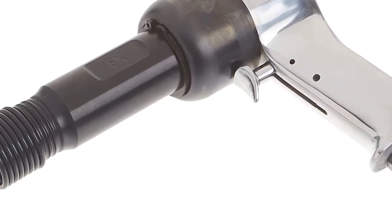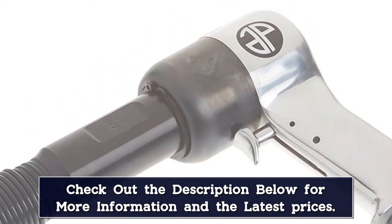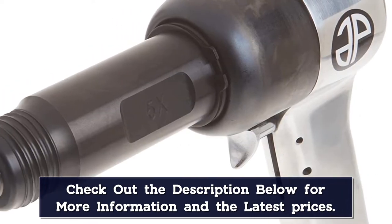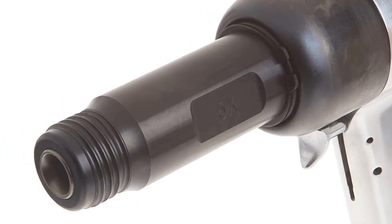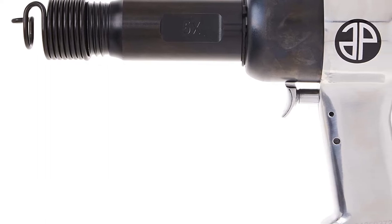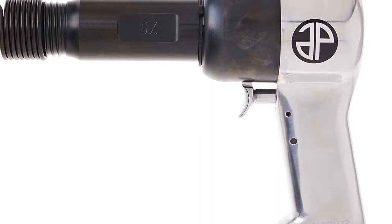This long barrel air hammer measures 12 inches long and weighs about 5 pounds. Just keep in mind that this high-power air hammer needs plenty of power. While it will work with smaller 4CFM compressors for intermittent use, extended use requires a high-end two-stage compressor. This pro air hammer is also significantly more expensive than smaller air hammers.